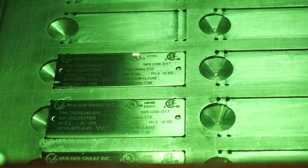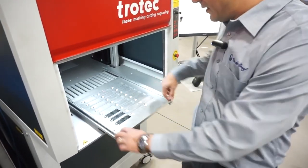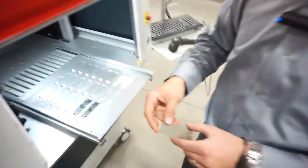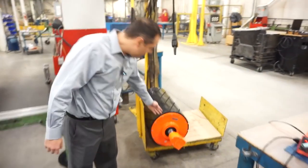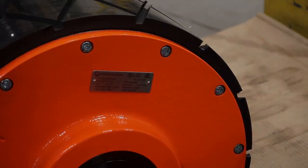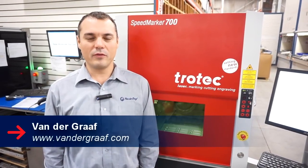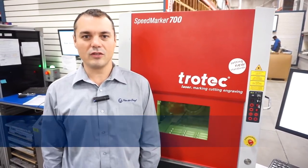The Speedmarker offers higher quality of marking on both stainless steel and mild steel units. These are the name plates that we use for our mild steel units, and this is where the name plate will go. This is a 20 horsepower unit used in the mining industry. If you want to know more about Van der Graaff, you can visit our website at www.vandergraaff.com.